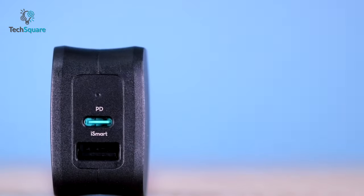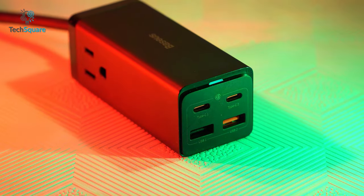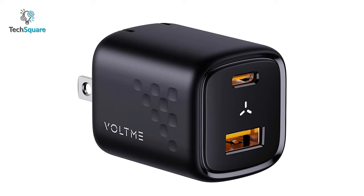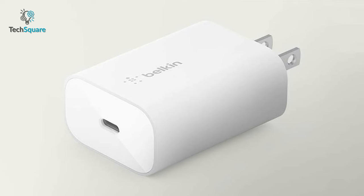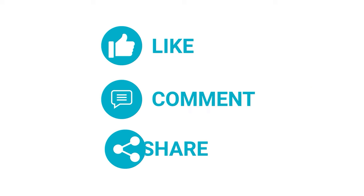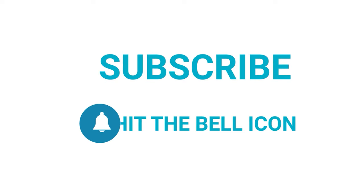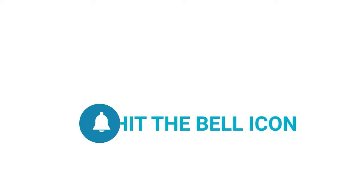That was all about the top 5 chargers for Samsung Galaxy Z Flip 4. Which one do you want to buy? We would love to hear from you — please let us know in the comment section below. And as always, thanks for watching. Like, comment, and share with your friends if you found this video helpful, and subscribe to our channel if you want more videos like this on your feed.